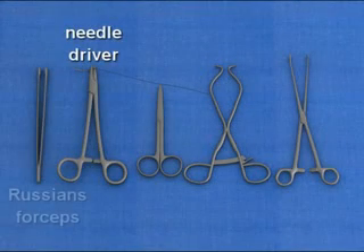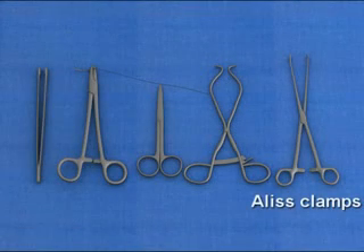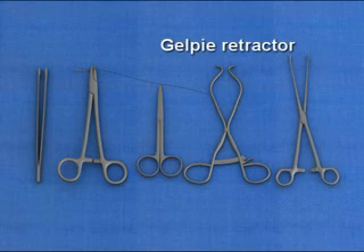A standard delivery set with a needle driver, Russian forceps, Alice clamps, and a Gelby retractor are ideal for this repair.